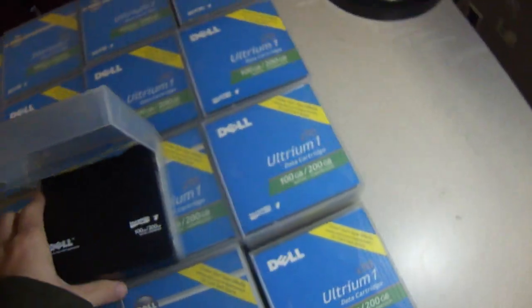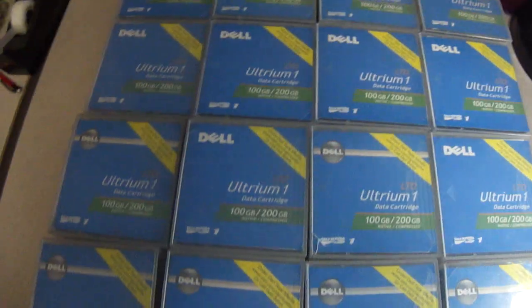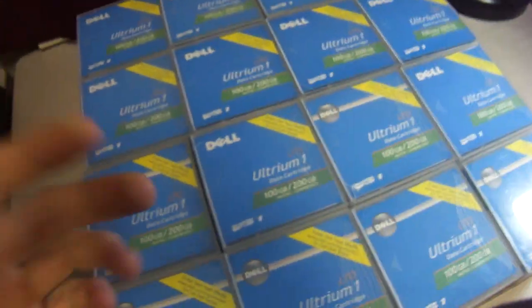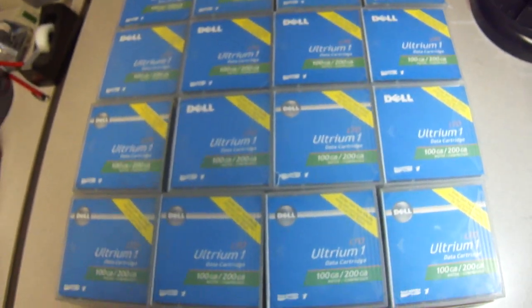The listing for this particular item will be included in the description of the video. If you happen to be interested in these data cartridges, we are selling them in several different sizes. This one happens to be a lot of 100 — just click the link to the listing in the description of this video and it'll take you over to eBay where you can see them for yourself.